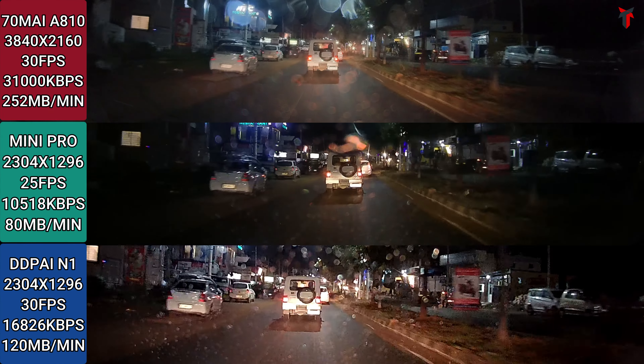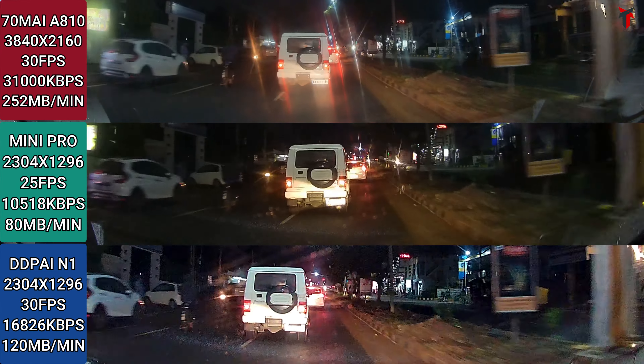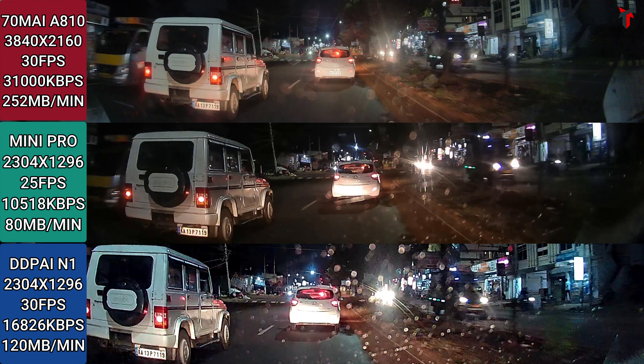Let's begin with the comparison of the night sample from these three dash cameras. I've arranged all the technical specifications on the left portion of the screen. Pausing at a certain point, on the left side there is a Bolero car — I'll focus on its license plate first. Then there's a Grand i10 about 20 feet away, and I'll zoom in on that license plate as well. The third criteria is the glare from vehicles coming from the opposite direction.